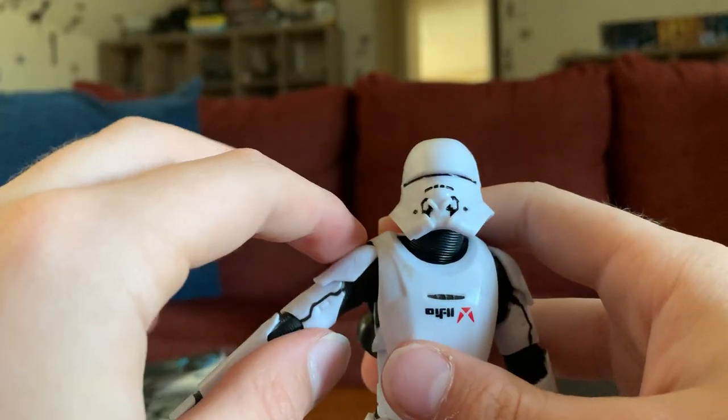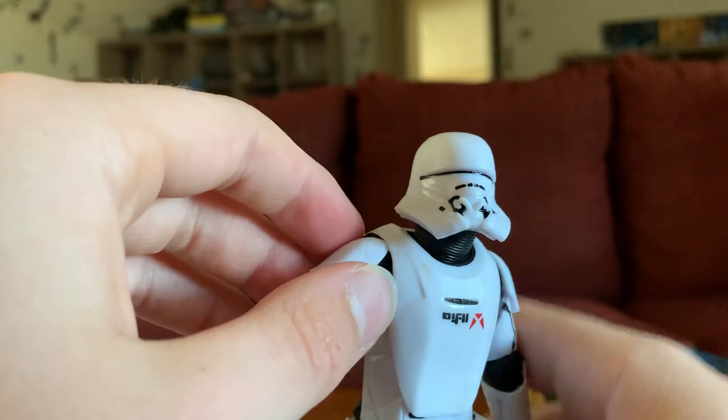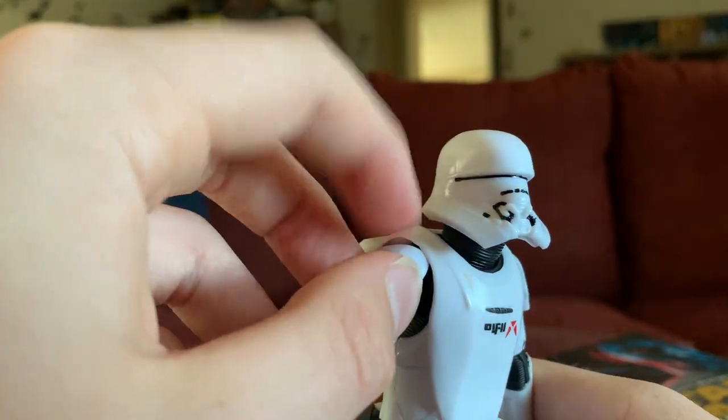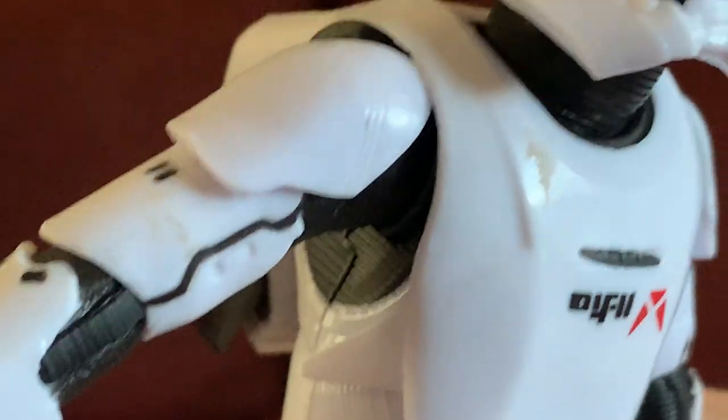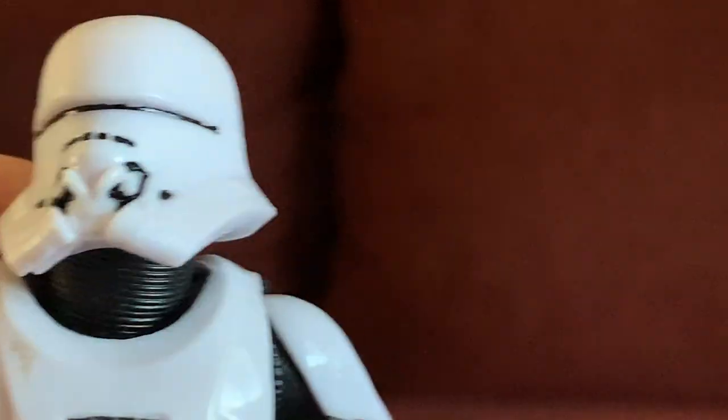His arms can't actually come up to 90 degrees — only up to about 45 — due to the armor running into the plate right here. But the arm can swivel all the way back around.